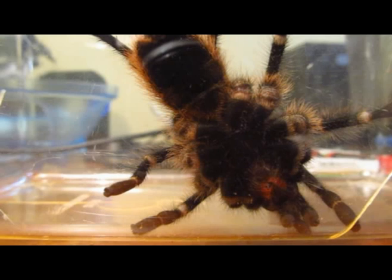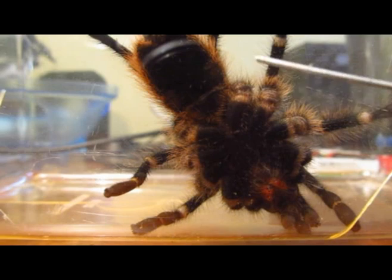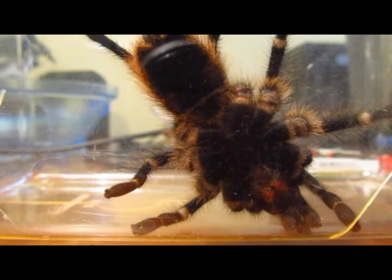That is one way to look at it — a male wouldn't have that line, it would have something else. But if your tarantula doesn't have that line that goes across the abdomen, then it's male.